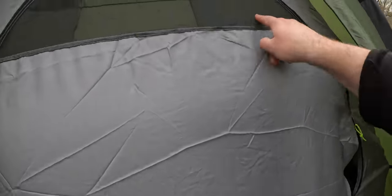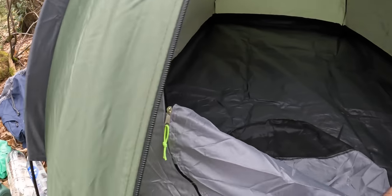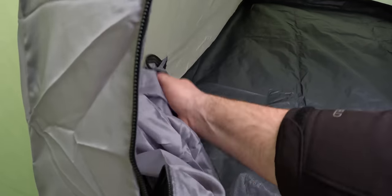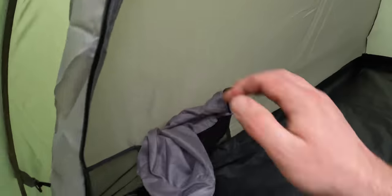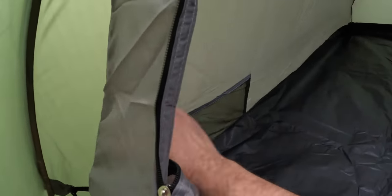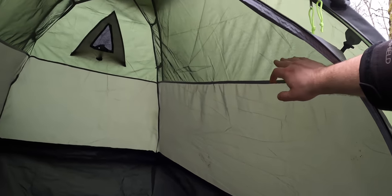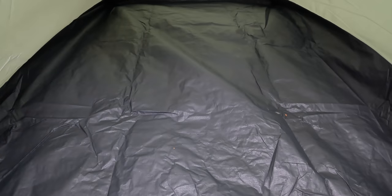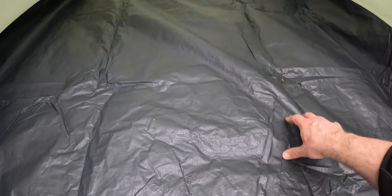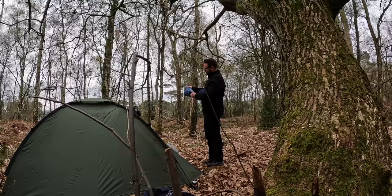We've got two zips on the door and a mesh panel at the top. There's a pocket to shove the door into, and two pockets on each side of the inner. We've got solid walls up to about two-thirds height and then mesh at the top, and a vent at the back. The floor feels really thick but quite noisy — it's a ripstop fabric. I think the whole thing's made of polyester.